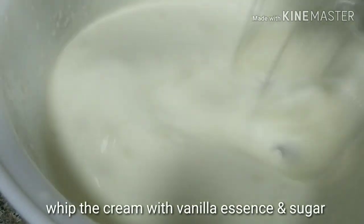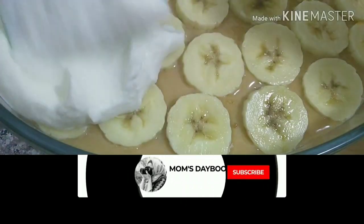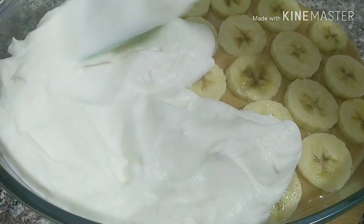I will add 2 drops of vanilla essence. Add 1 tbsp of vanilla essence. I will add cream to the cream — it will be light. Put a layer in the pan.